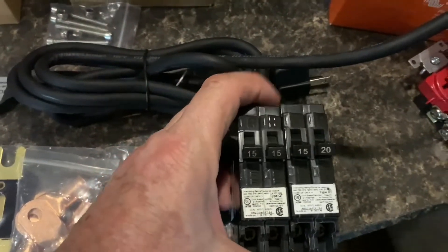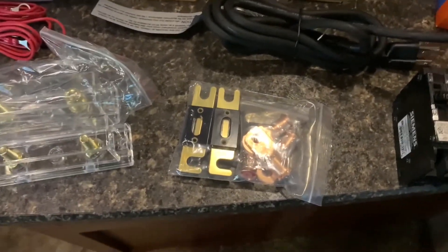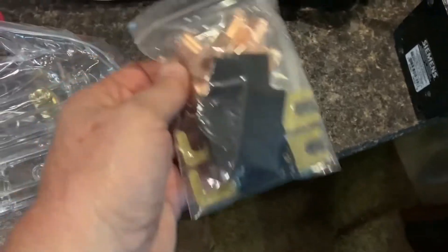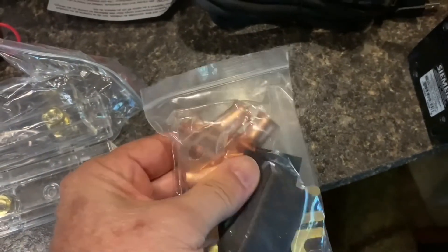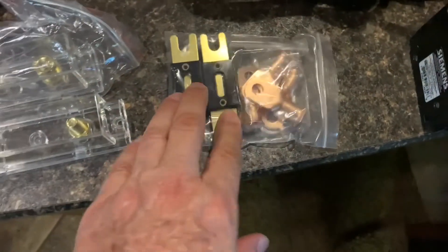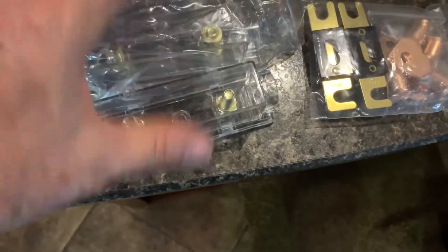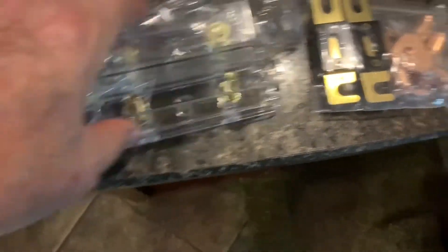I ended up getting two sets of breakers. I also ended up getting 400-amp fuses — they came with these little fittings, so I went ahead and got those. I may not use them, but 400 amp. I also got the holders for them — it was a package deal: you get two of them and the holders together for a low price. I'll have to put a link to all this stuff I got from Amazon.